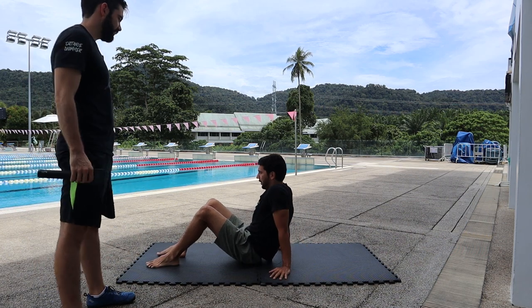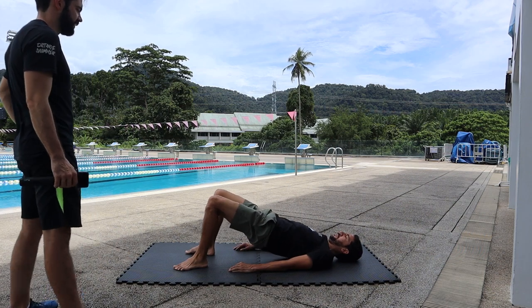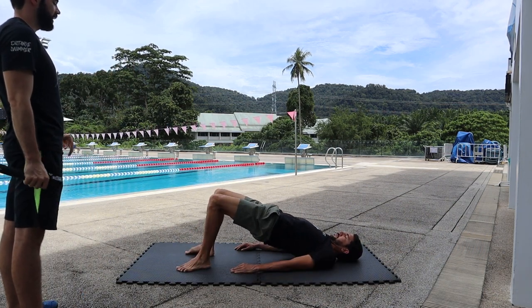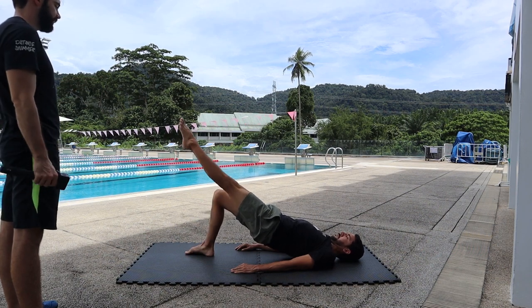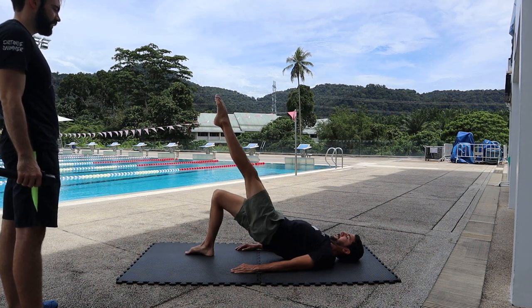Now it's feeling really crampy. We're gonna extend — get your hips up as much as possible, then extend your left leg and go down. Very nice and controlled. We're gonna do one rep at a time.